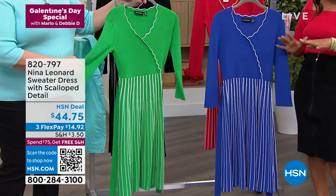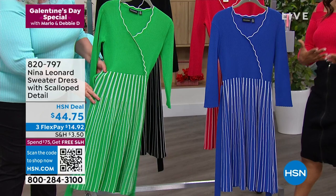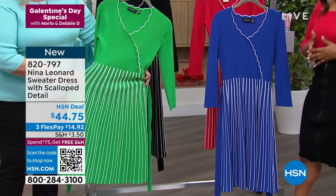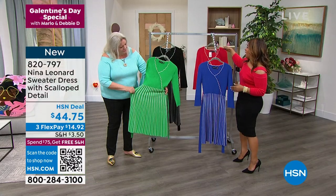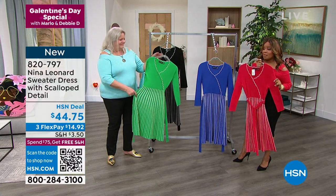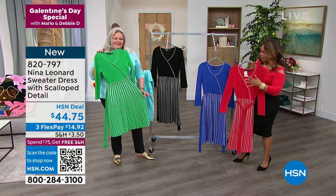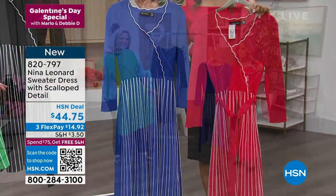Wow, look at how these colors pop. Whether it's Mother's Day or Easter Sunday or going to your place of worship, whether you're giving a presentation or just going to the office and you want to look stunning, I hand-selected the red that I'm hopefully going to be changing into. It's so great on. We have red and black, and then we have this beautiful lapis.